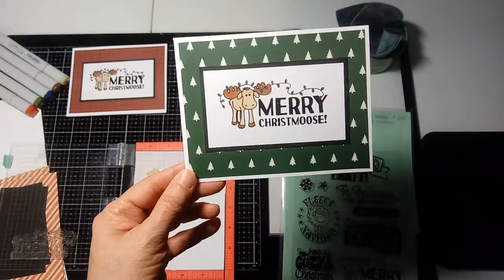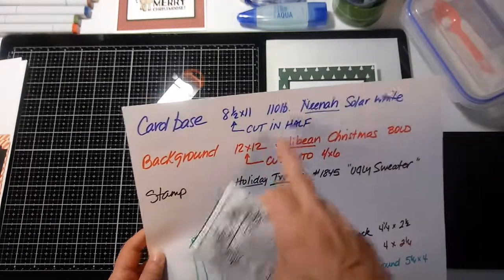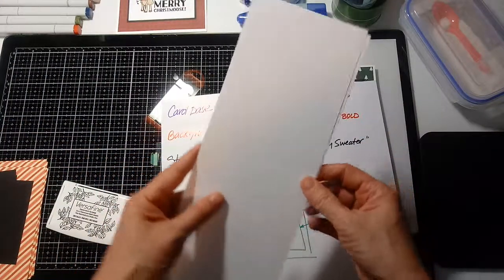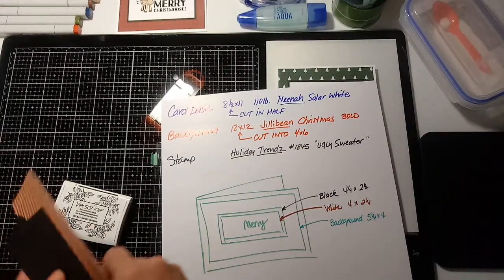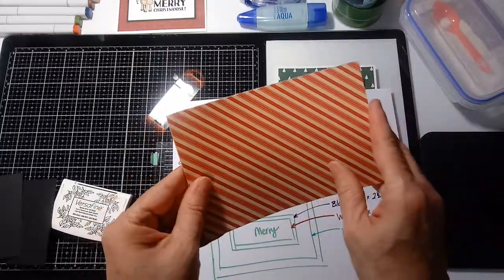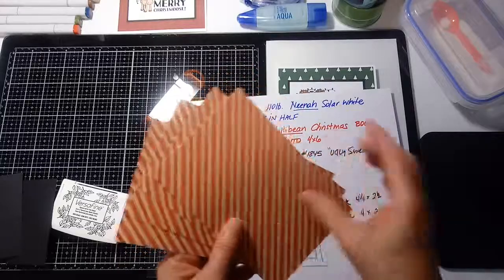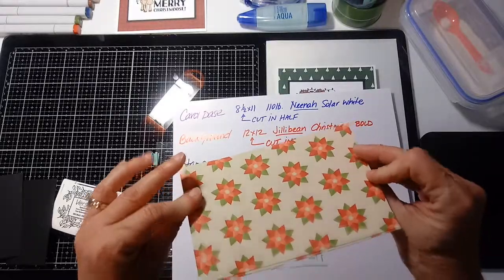Here are the products we're going to use. I've got Neenah solar white 8.5 by 11, 110 pound cardstock, cut in half and scored in the middle — those are my card bases. I've taken some Jillibean Christmas paper cut into four by sixes, which is a good size for fronts of cards. If you cut a 12 by 12 piece of paper into four by sixes, you get six of them in one sheet, and you can use either side.